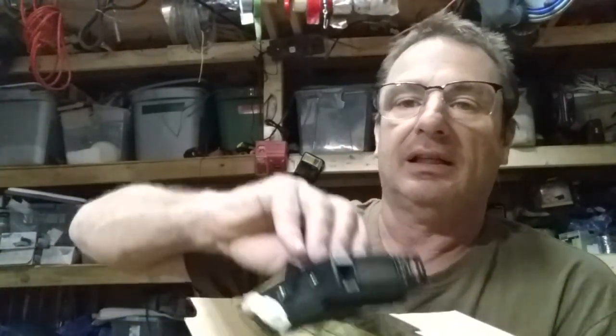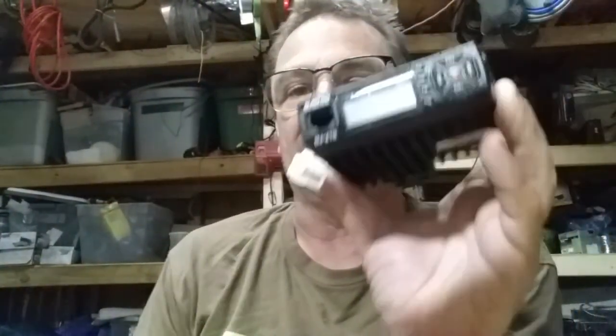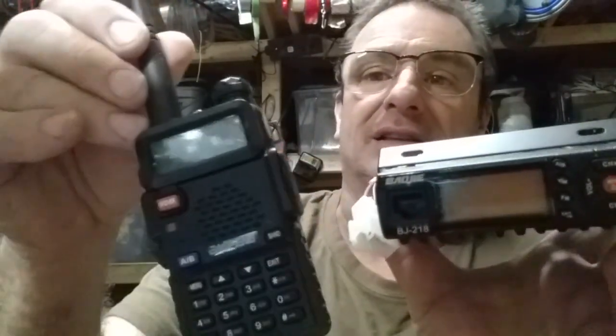This is the mobile version of the Baofeng. Even though this handheld is pretty mobile, I don't know how many watts it is — I think it's only seven watts — but this one is 25 watts. I'm going to mount it in my Jeep so I don't have to worry about batteries running dead. I already have one of these Baofengs, so now I can just program them the same.